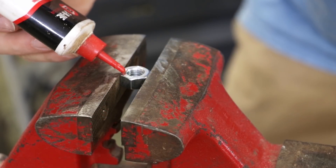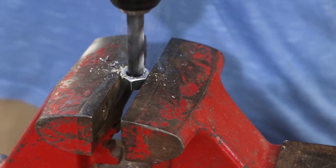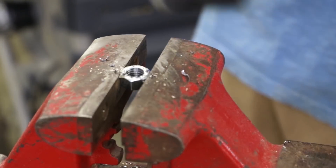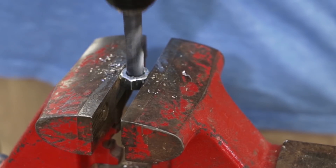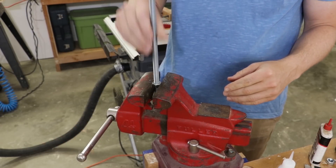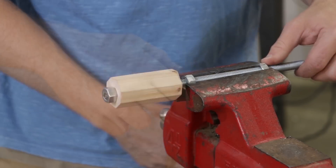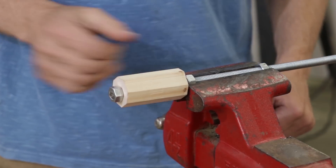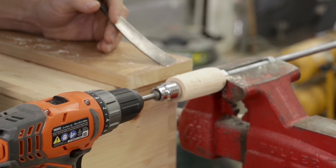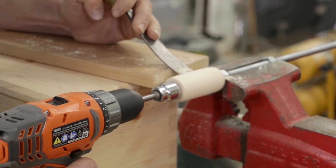I decided I wanted this handle to be round, so I'm going to make a lathe, so to speak, for woodturning. This lathe really only works in this specific application because the all-thread is through the piece — unless you've got all-thread through a piece, this method won't work. I drilled out the threads inside two nuts to give it some stability, hooked up my drill driver on the table, set up a little spot for my chisel to hang off, and cut the handle perfectly round.